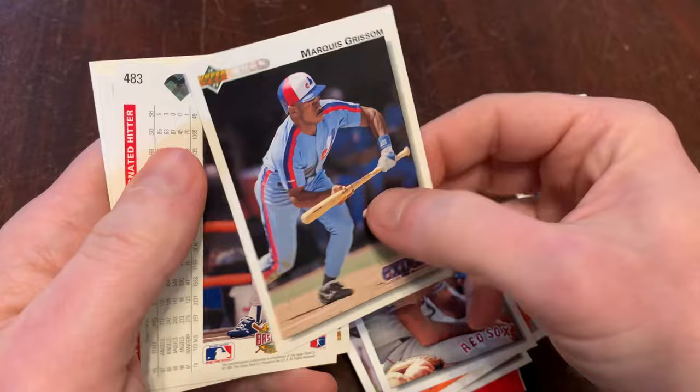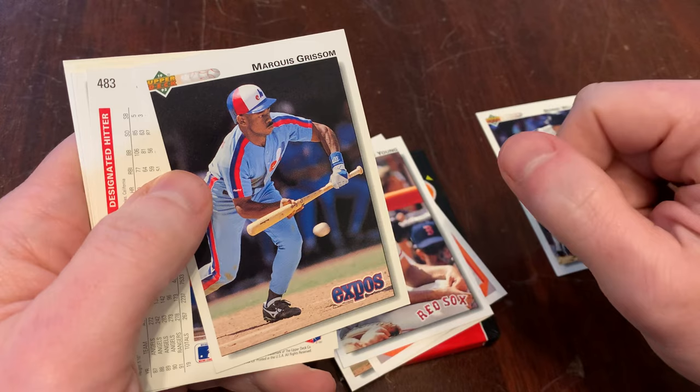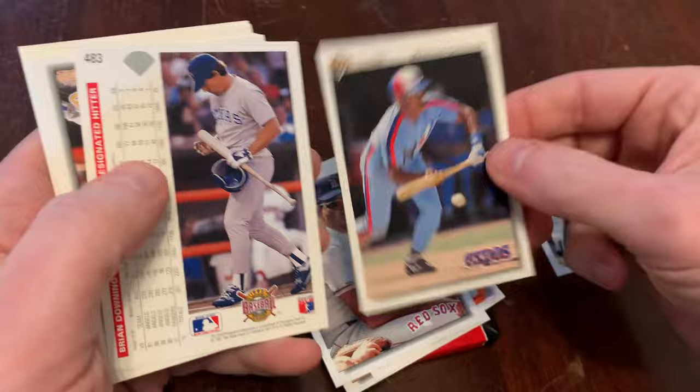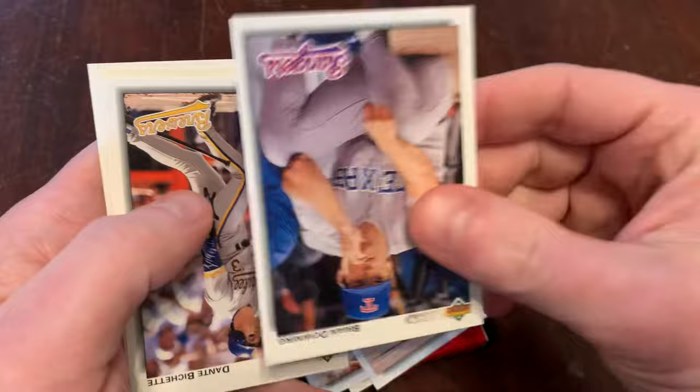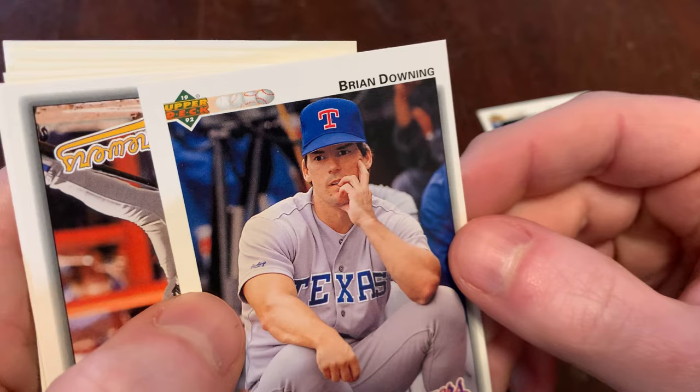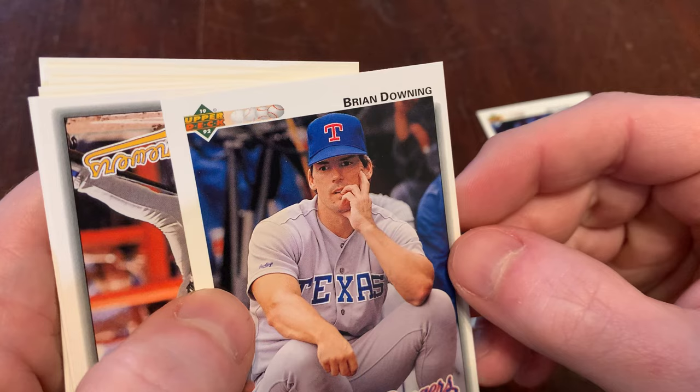Marquis Grissom laying down a move called the bunt — lost to the depths of time as to why people would try to bunt a baseball. But back in the 90s, I'm told that was a move that was not uncommon, especially among faster players who couldn't just automatically bash the ball over the fence. We've got Brian Downing, looking very thoughtful on the bench. He's got a little bit of weird eyes — it's kind of shaded by the brim of his hat, but the whites of his eyes still seem to be unnaturally white. They're not quite glowing like a Thor intensity from the Thor movies. But still — qualifier. That counts.